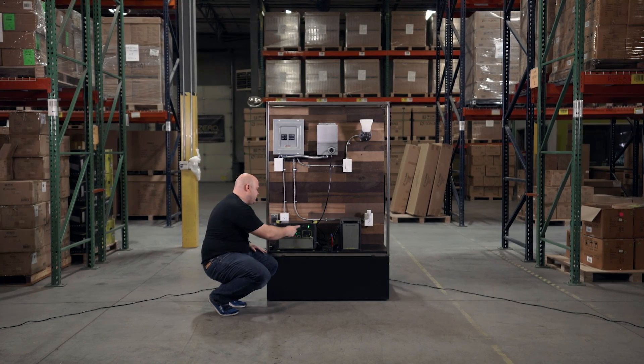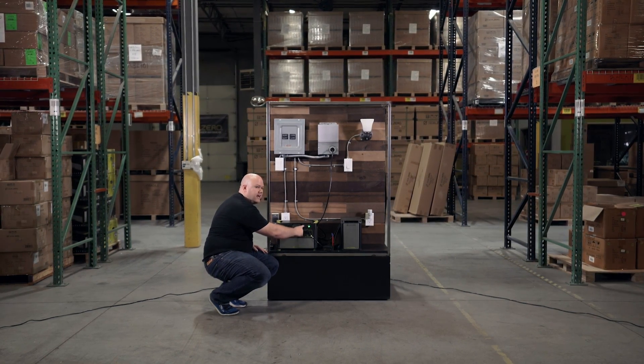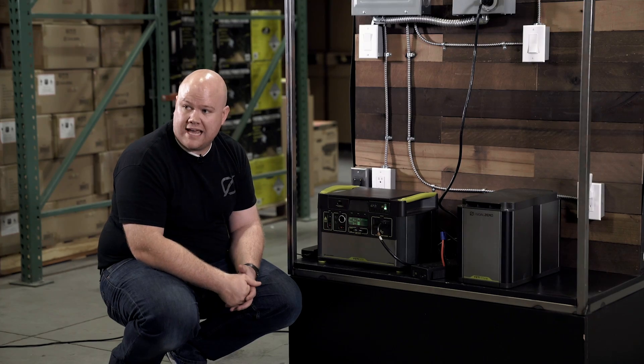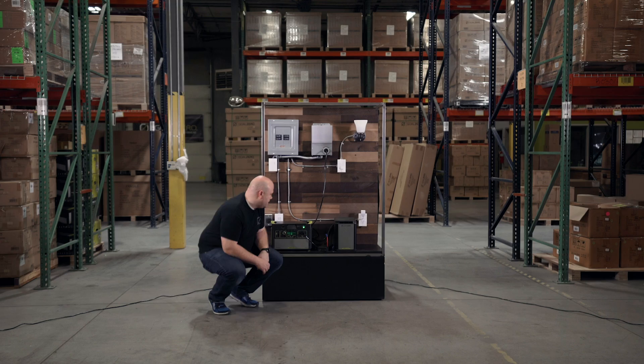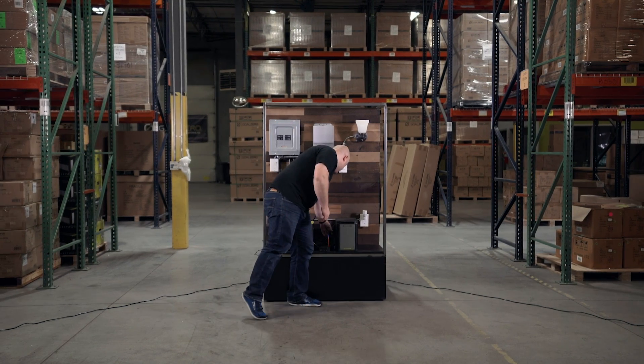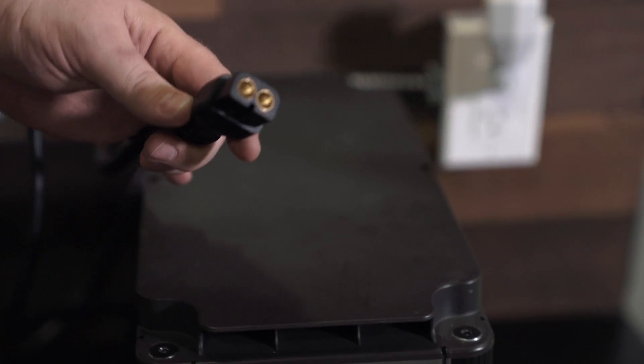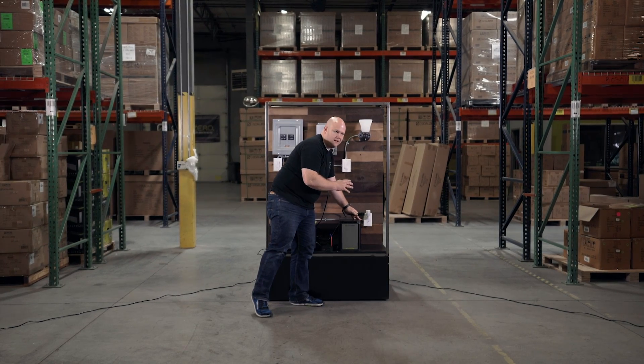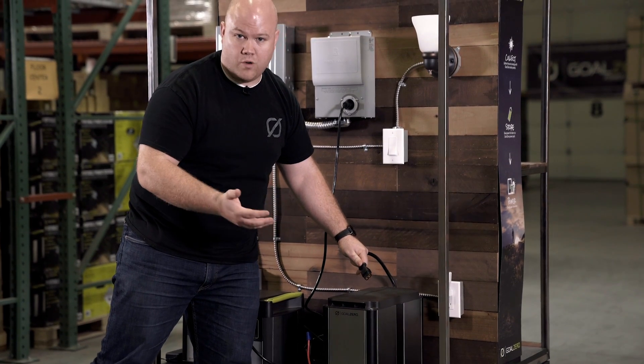There's also a front 8mm connector where you can plug in a power supply, which will charge your tank and your Yeti at the same time. It also has an extra cable on the end designed to plug into additional Yeti Tank modules to expand your capacity even more.